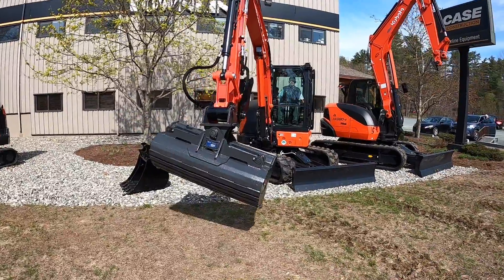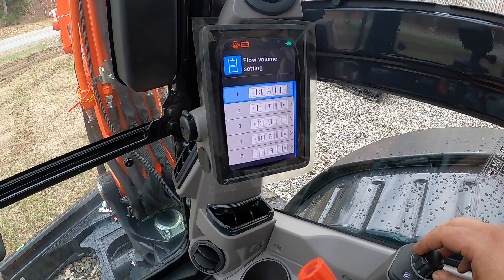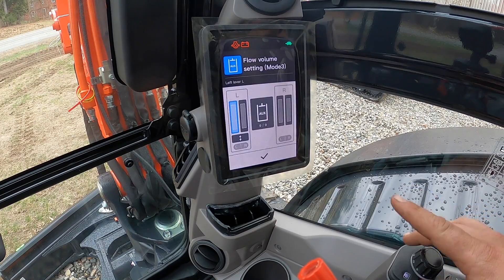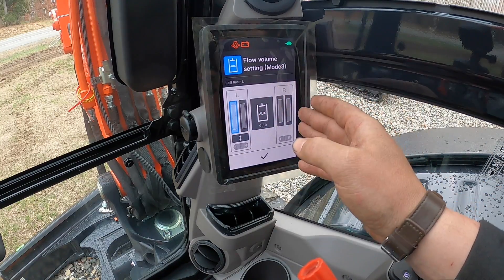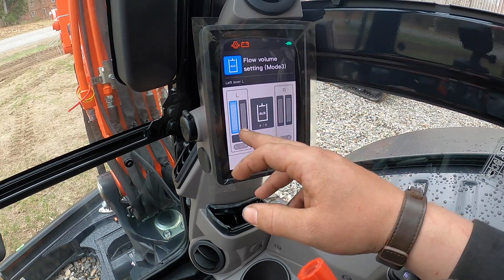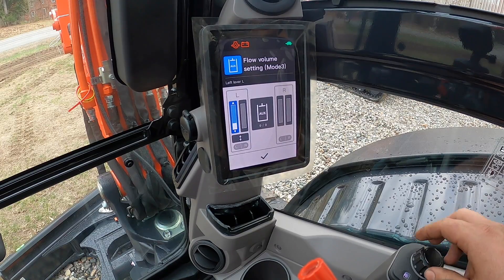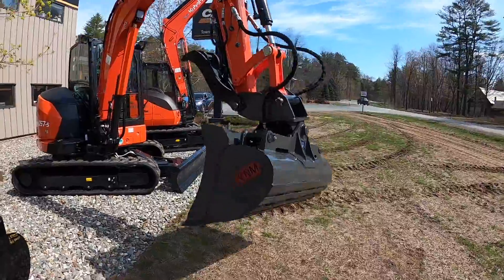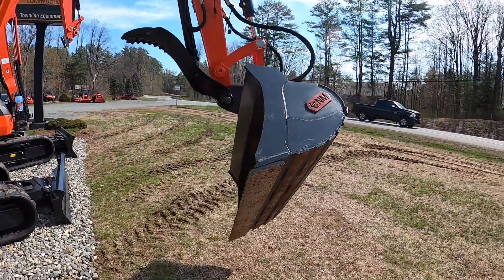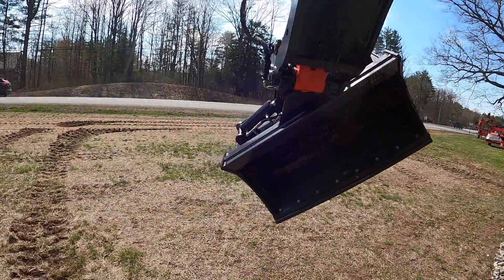We're going to scroll over to auxiliary settings, go down to flow volume settings, go to number three, and this is where we are going to adjust our flow. So if we're using our ditching bucket, we want to leave the right side alone because that's going to be our thumb. The left side is going to be the flow for the ditching bucket. Maybe this ditching bucket slams under full flow, so we're going to dial it back to half and so forth on the other side — we're going to give it half flow. And then we are going to exit out. Now we've set our machine up for a ditching bucket.